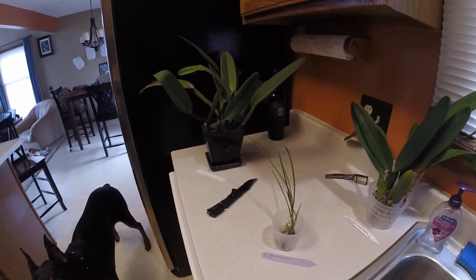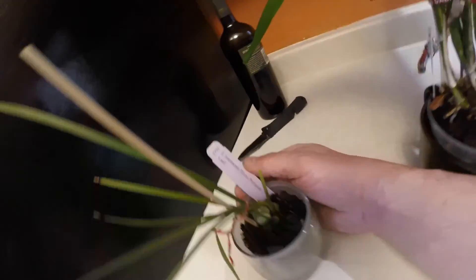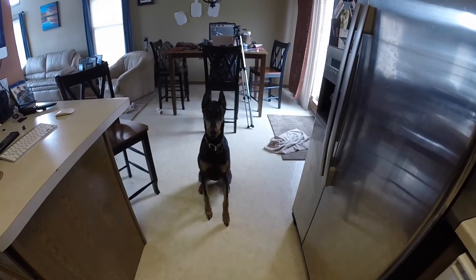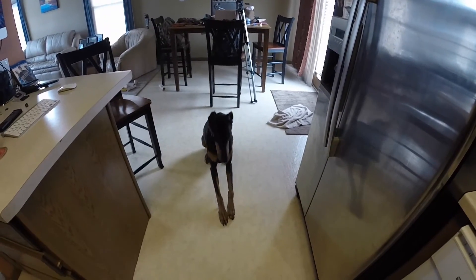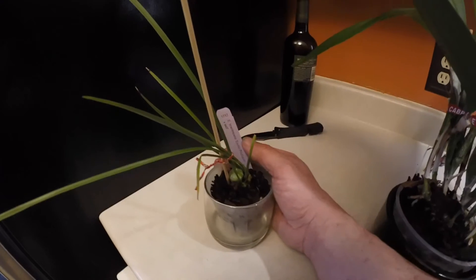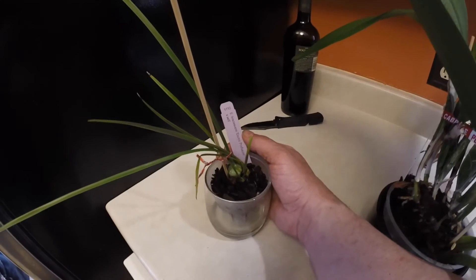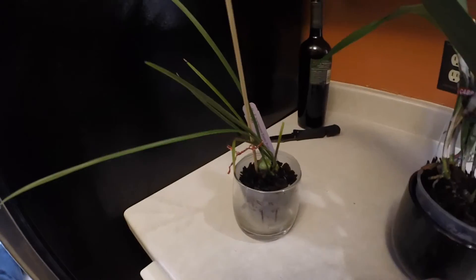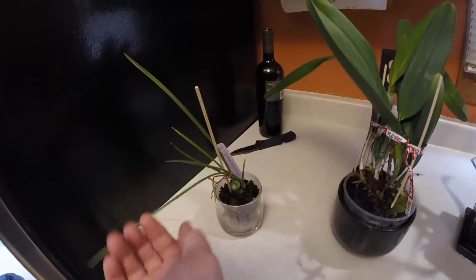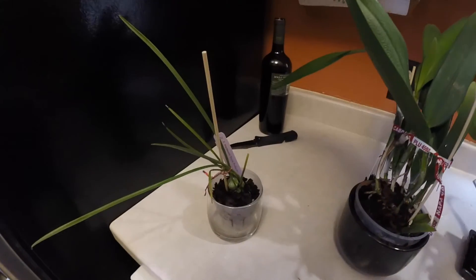Thank you, Barefoot Growing. Final results — Encyclia Maracatensis Exotic Profusion. Looks really good. Those little pseudobulbs are really healthy. I don't have any Encyclia so I'm really excited about that. That's actually going to be really cool. I like how thin the leaves are and then how fat the little bulbs are. I can't wait to see what that looks like — I'm going to have to look it up online to see exactly what it looks like.